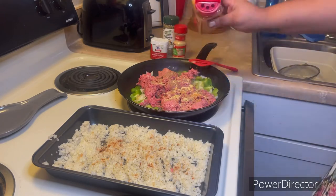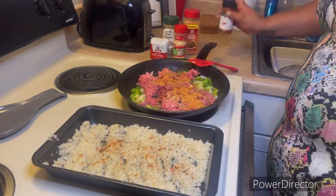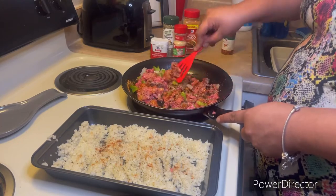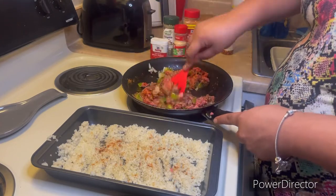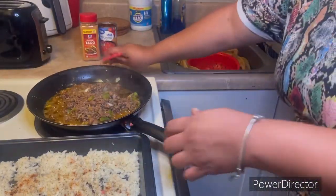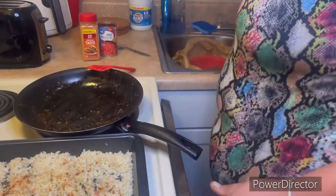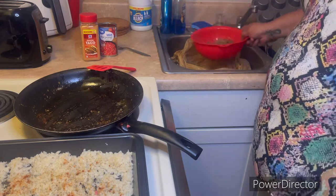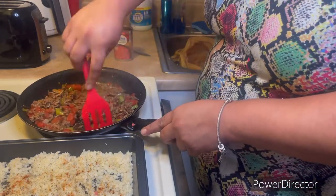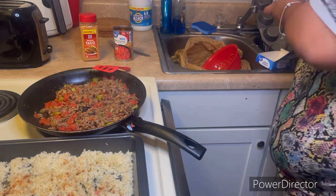I'm seasoning up my meat with some complete seasoning, black pepper, garlic powder, taco seasoning, and crushed red pepper for a little kick — that's optional though, you really only need taco seasoning if you prefer. Now I'm draining out the grease. You never want to pour that grease down the drain — it'll clog your pipes. What I do is take two plastic grocery bags and drain my meat into those.